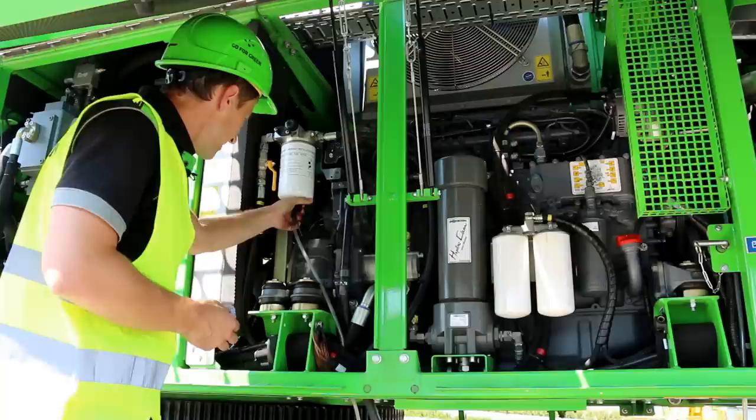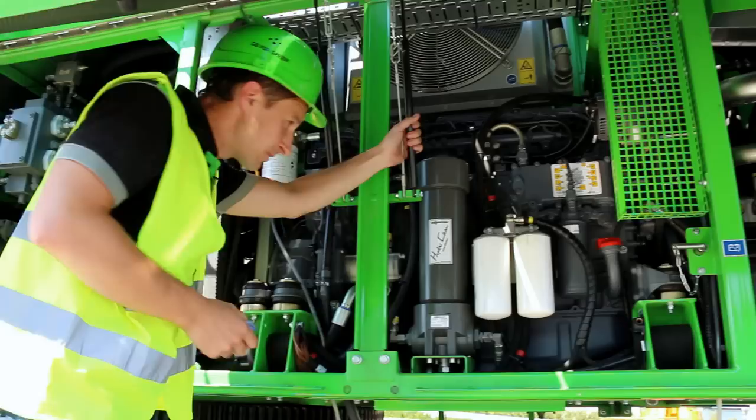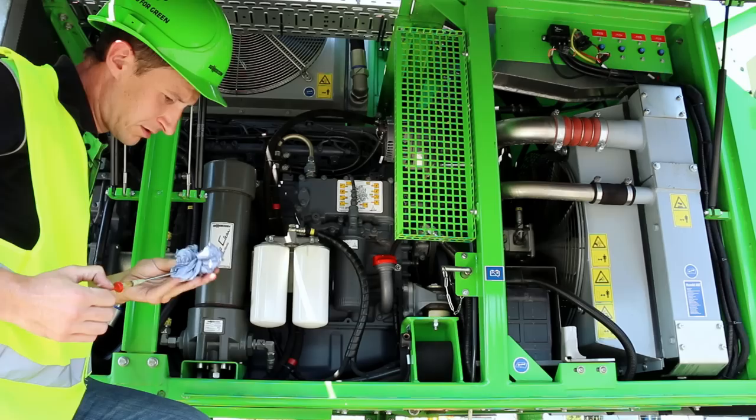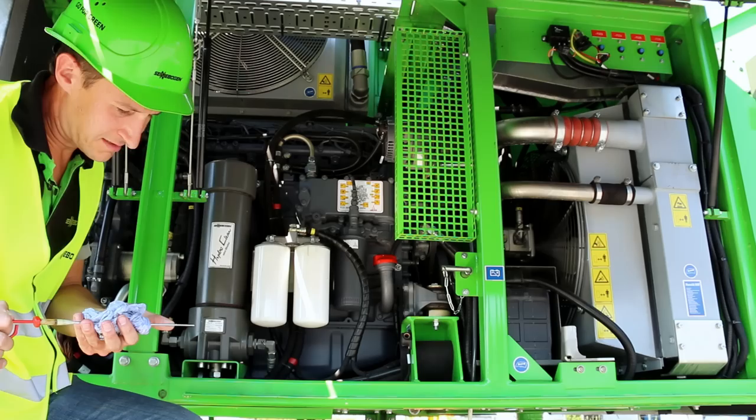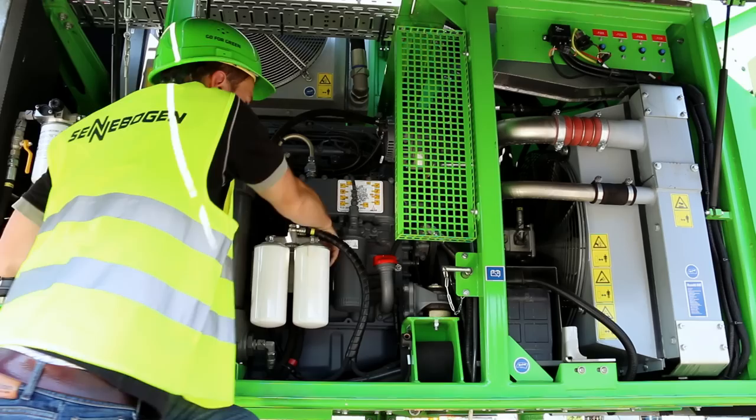These should be serviced every week. The fuel filter with the water separator is located here. Water can be drained here if a fault notification appears. The engine oil level can be checked here and it should be at max.